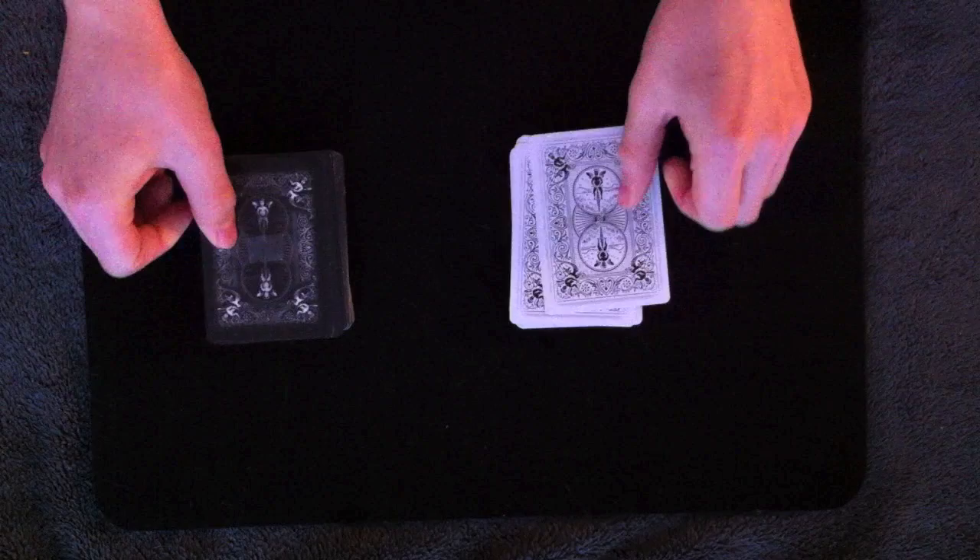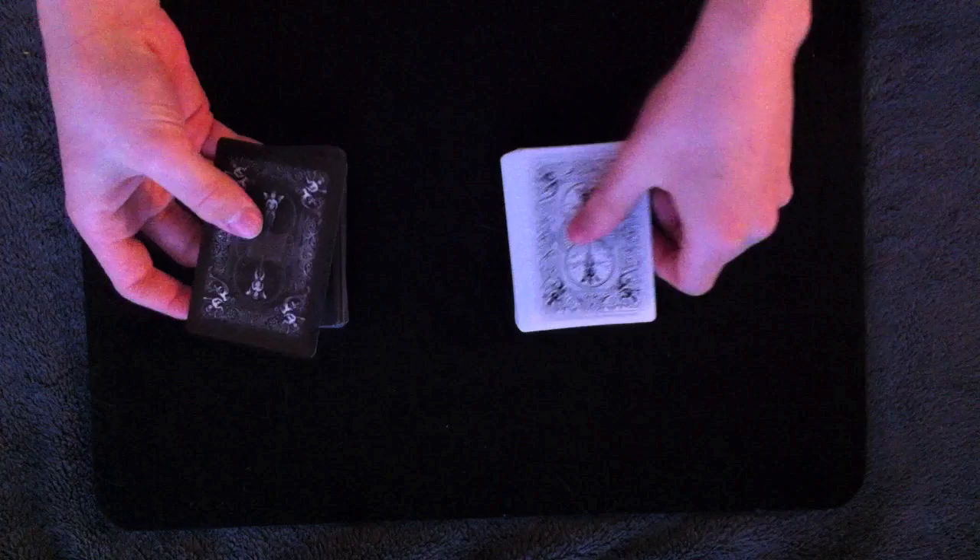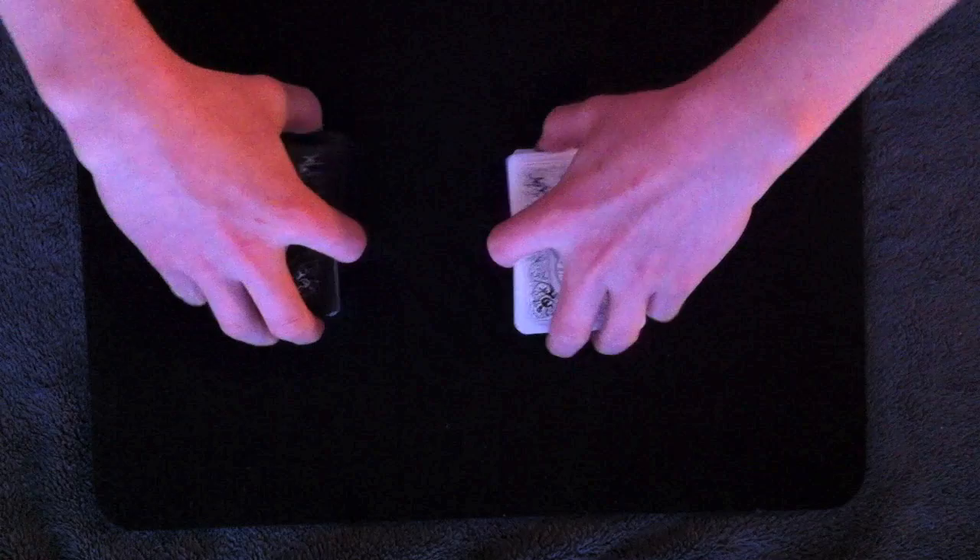All you have to do is take two different decks of cards, take a matching card from each deck and place it on top. Then take a small piece of double stick tape and put it on the back of each card right in the middle. I'm not sure if you can see the double stick tape on the back or not, but it is there.